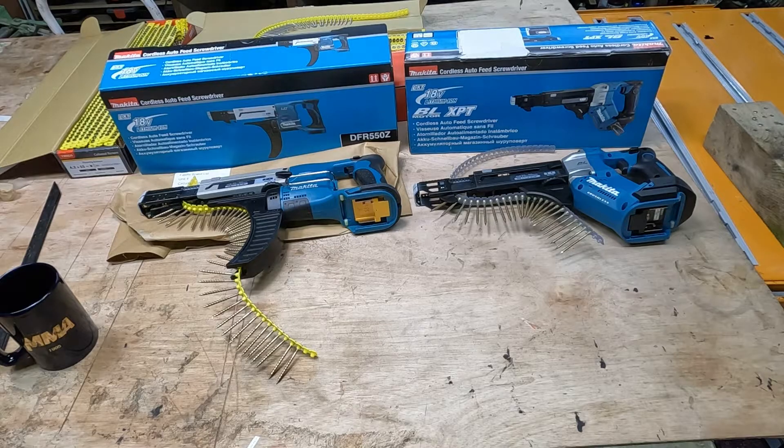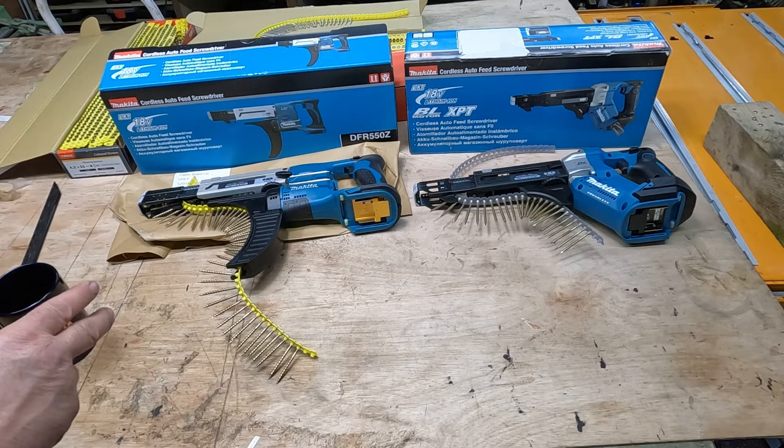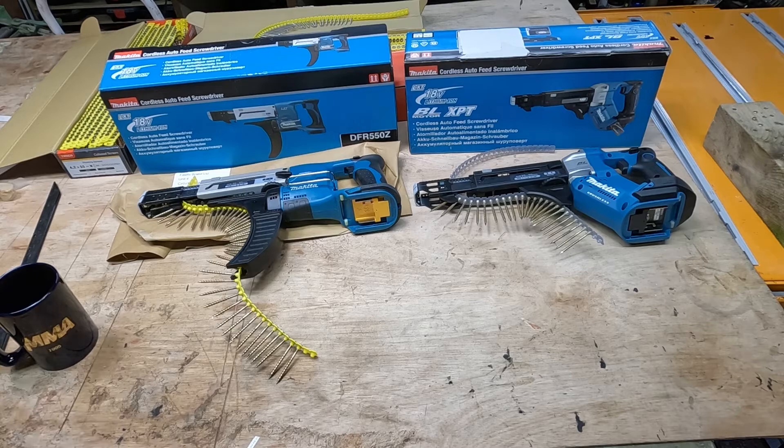Personally I can highly recommend going for the Makita DFR551Z. This is the machine that I will be keeping myself and I'm sending back the 550, because the design upgrades are actually very good. It's just a shame they didn't bring out the bits to be supplied at the same time as the machine.